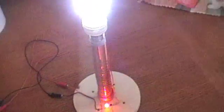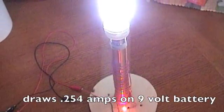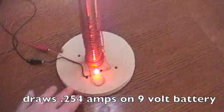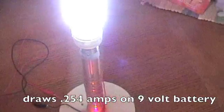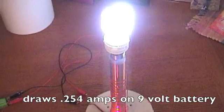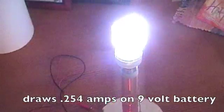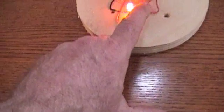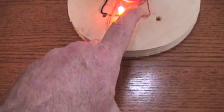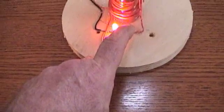My aim is to charge the battery with a common 6 volt solar cell mounted on this. So 9 volts is a little trickier — might be able to find a 9 volt solar cell to charge this. But that's pretty bright on 9 volts, so it's a little happier on that. And the transistor is not the least bit warm, maybe slightly warm.